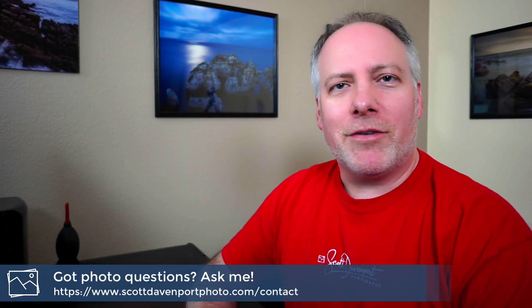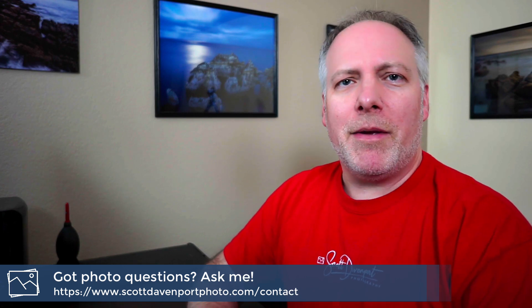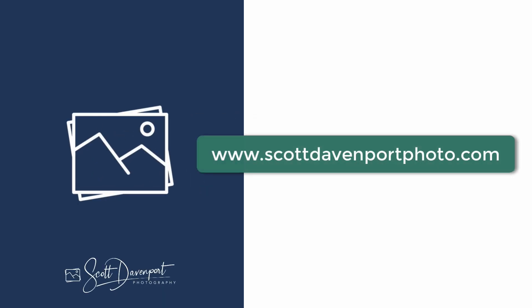So a key takeaway for me is making sure I had some secondary elements going on in the composition besides just my singular subject of the hut. Well, I hope you enjoyed the video — if you did, let me know. Comments below are great. If you have questions about photography, drop them in the comments, or if you want to keep it private you can contact me through my website. And until next time, my name is Scott Davenport. Happy shooting.